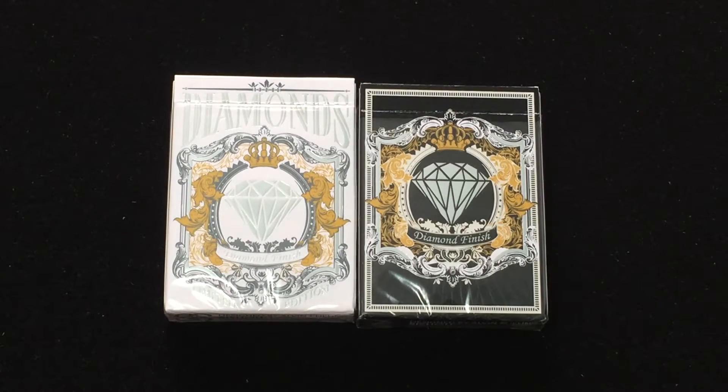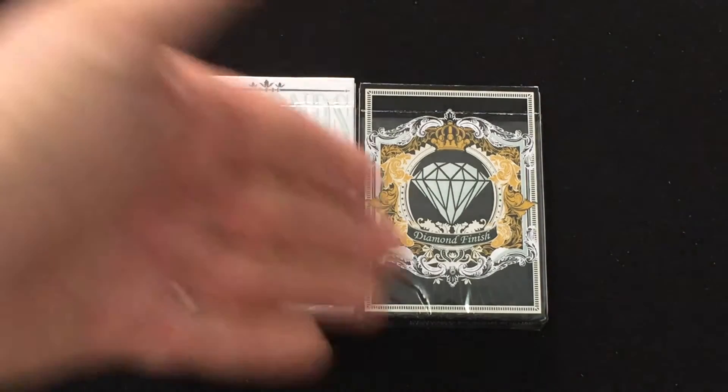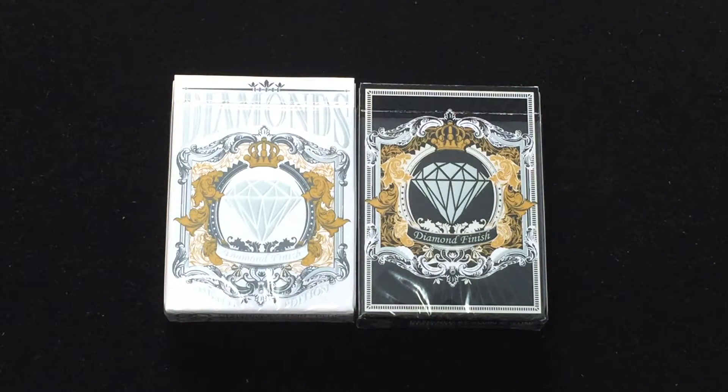Hello everyone. This is the Diamonds deck in white and black from Sishou Playing Cards.